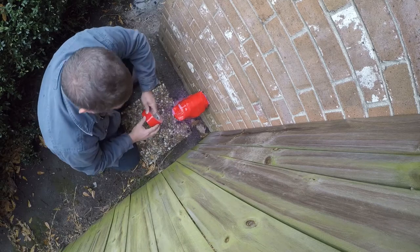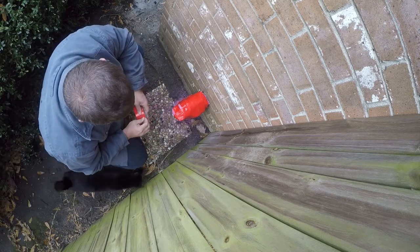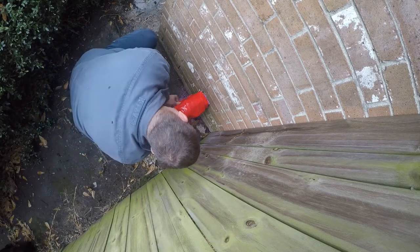I did finally find something this tape is good at — it sure isn't sticking to stuff in the brick. The cat always wants to be in the middle of whatever I'm doing.